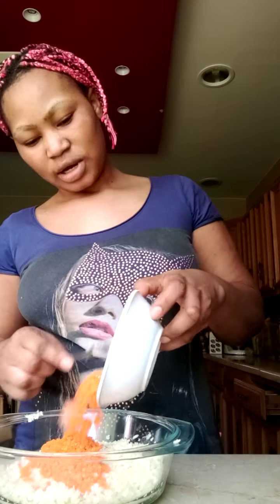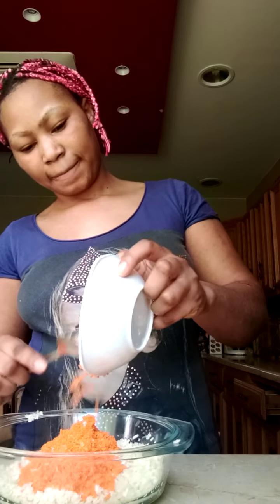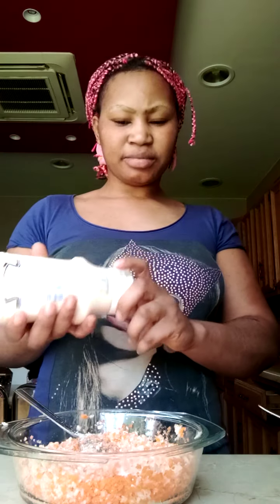I will add my carrot onto the cabbage. I will mix it well, as you can see. I will add a little sugar. I will add my mayonnaise.